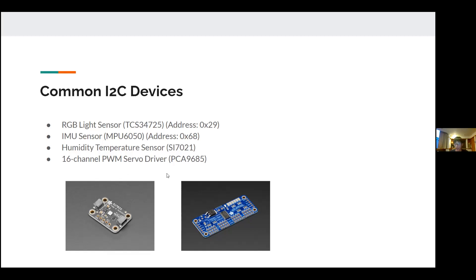There is also the 16-channel PWM servo driver, which is a really useful one. Through I2C control you can control up to 16 servos. Your Arduino Uno only has six PWM pins, but this board alone uses just two signal pins from the Arduino to control up to 16 servos.